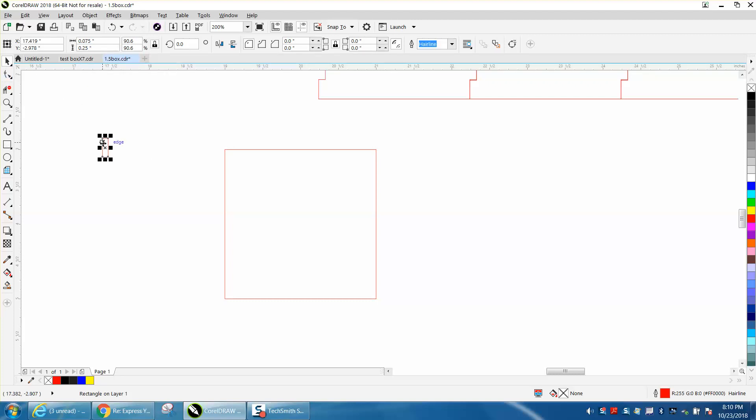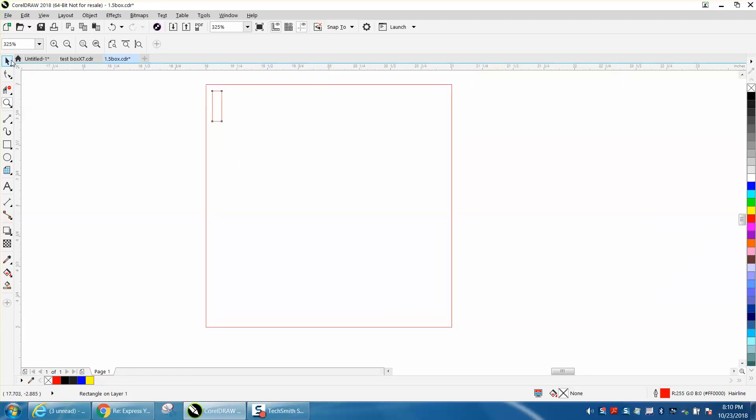Let's get it over here close and I'm going to zoom in. Let's put it — if you have snap to object, it'll snap right to it. Now let's set our nudge distance to 0.25.